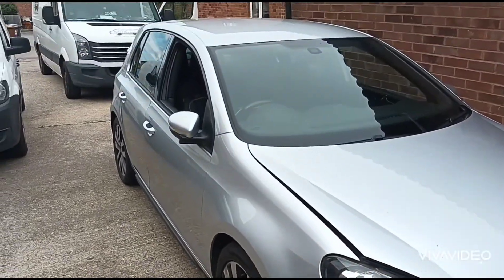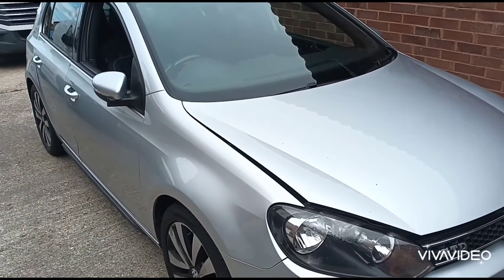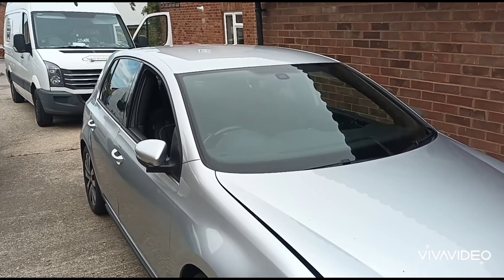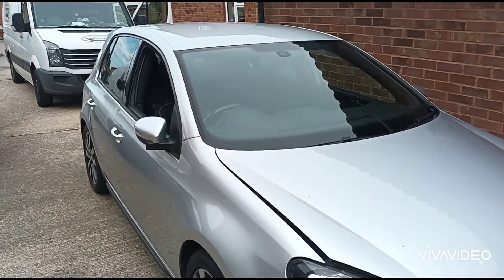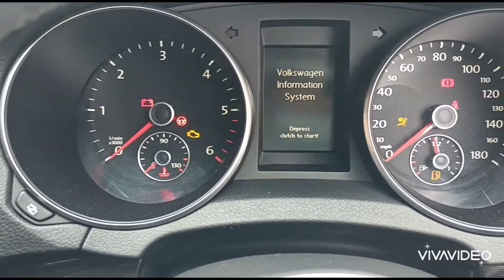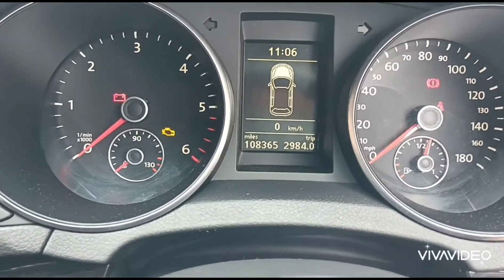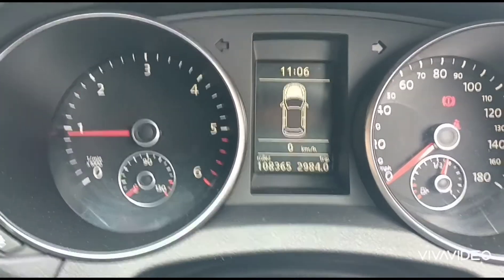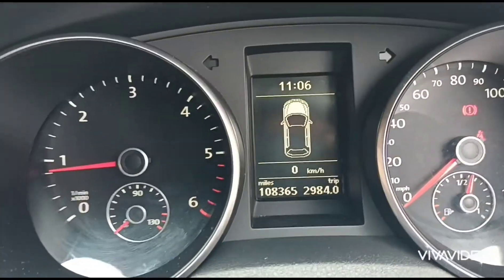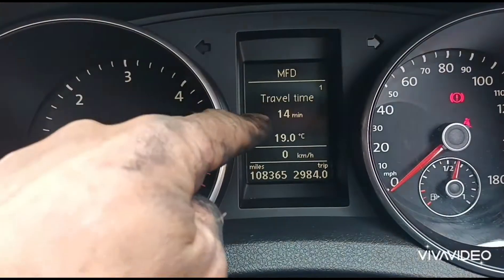Hello, it's Jimmy here again at O'Reilly's Mobile Mechanics. I've just come here to look at this VW Golf — it's losing power, and if you switch the car off and restart it, you'll intermittently get power back for a few seconds. We're inside the car now. You can see these signs on here because I've already pulled the bonnet catch ready to open it. It's not currently got an engine light on, and the customer did send me a picture — there was a message on here saying 'visit workshop'.